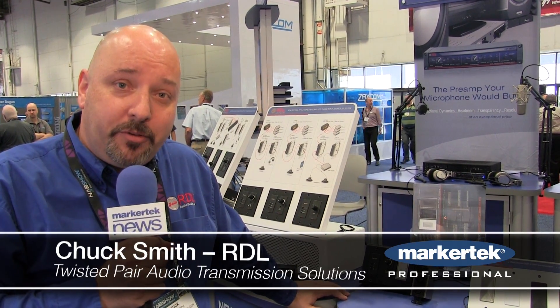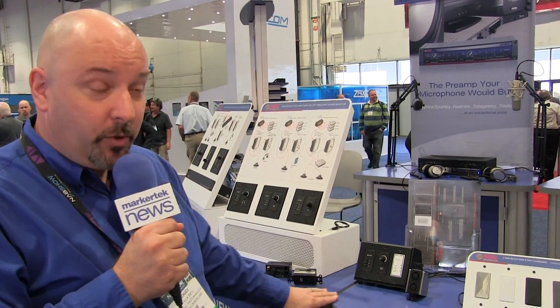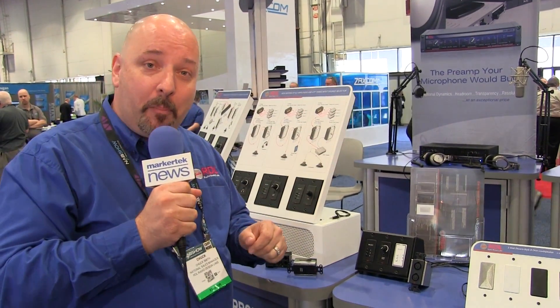Hi, I'm Chuck Smith. We're talking about some of the new products that we're introducing here at NEB 2015, which can all be purchased at marketech.com.